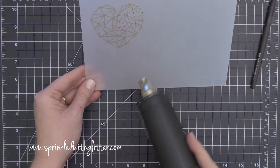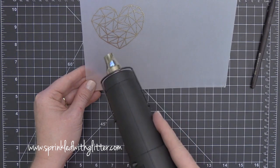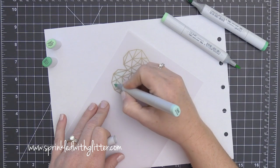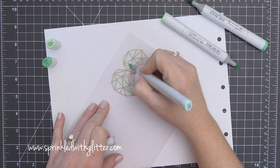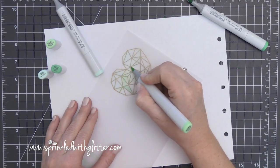I've added my WOW Metallic Gold Sparkle Embossing Powder and I'm just heat setting that with my heat tool. I'm keeping my heat tool moving, and I made sure it was heated all the way up before I took it to the vellum. Those are a couple of ways you can really prevent warping of your vellum, along with using that nice high quality vellum.